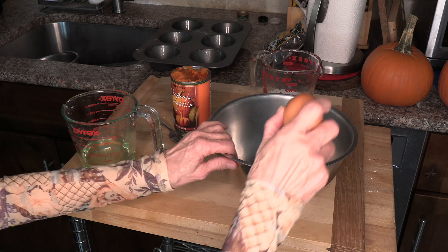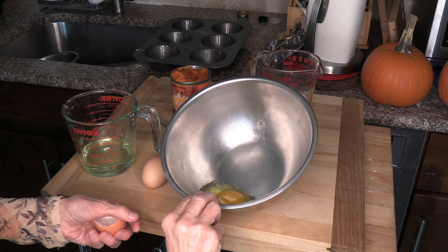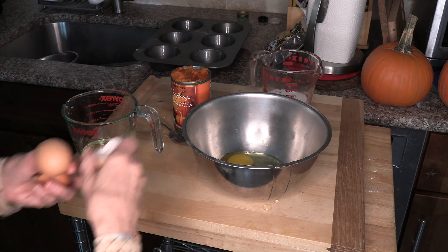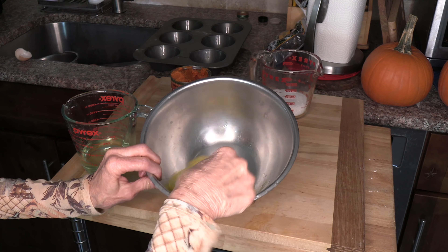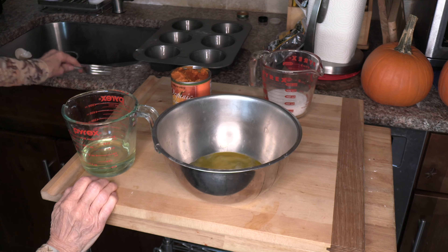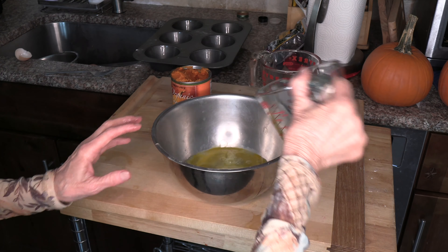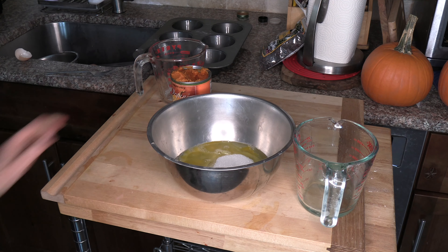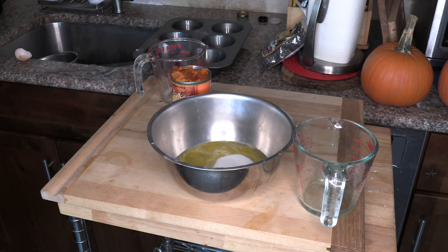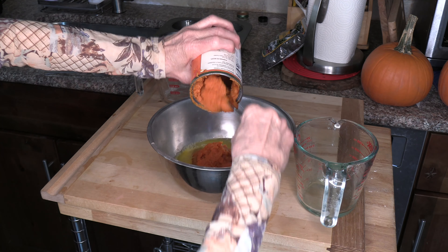Now we're going to crack our two eggs in there — one, two. We're just going to whisk that around a little bit. Then we're going to add our canola oil, a half a cup, and a half a cup of sugar. Then we're going to add our pumpkin — the whole can of pumpkin — and mix that all together.